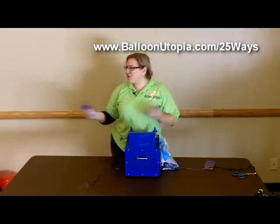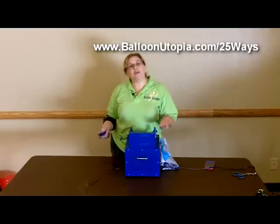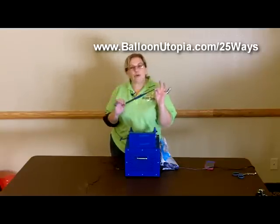Since we're here building some stuff, we thought, hey, let's make a video about it. So this video here is going to be a real short video — I just want to talk to you about linking balloons.